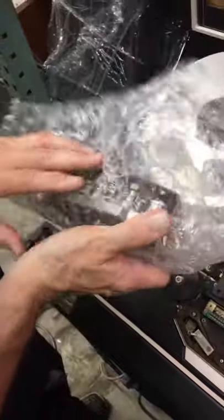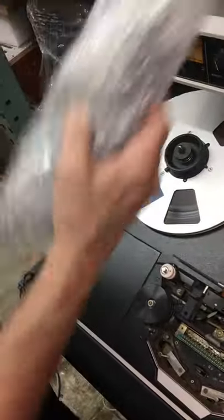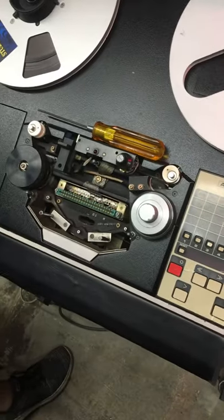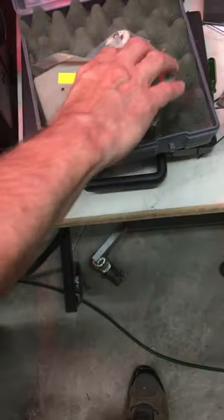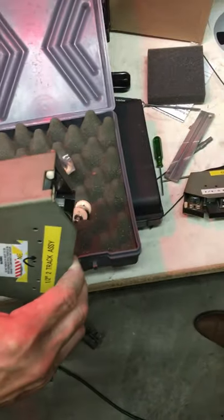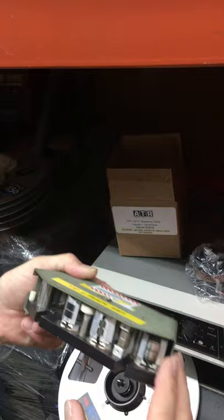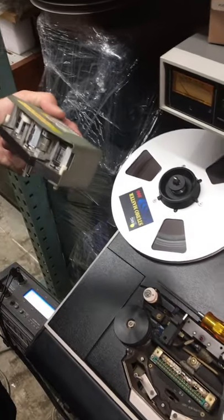Much bigger one. This one is mine. This is the same as what we took off, but this is the other one — this is professional now. It's half inch. Okay, how many tracks? Two tracks. Still half inch and two tracks. Because now the signal-to-noise ratio just gets better.